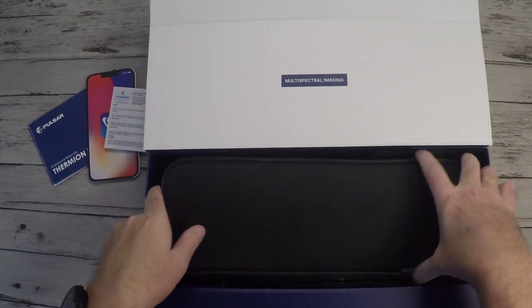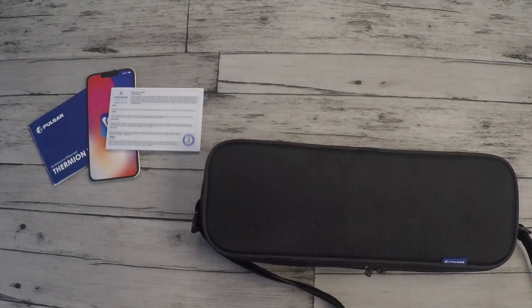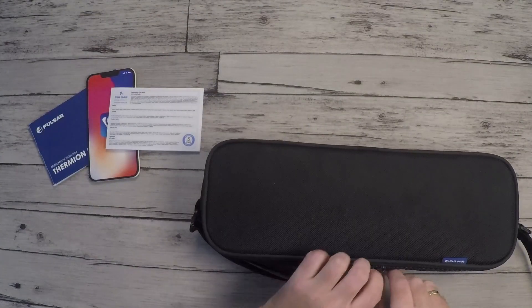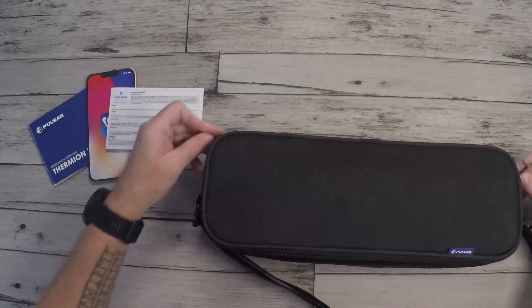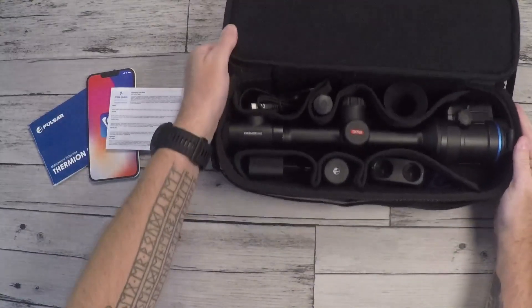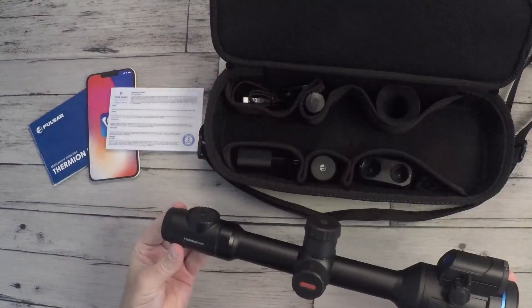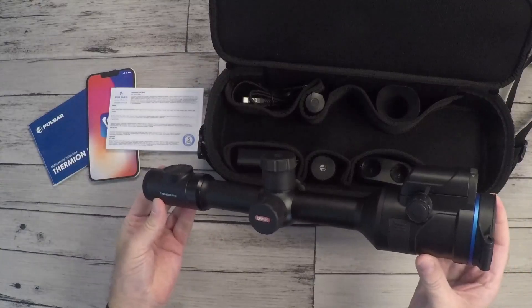And we have a travel bag for the riflescope. Inside, we have the multi-spectral riflescope.